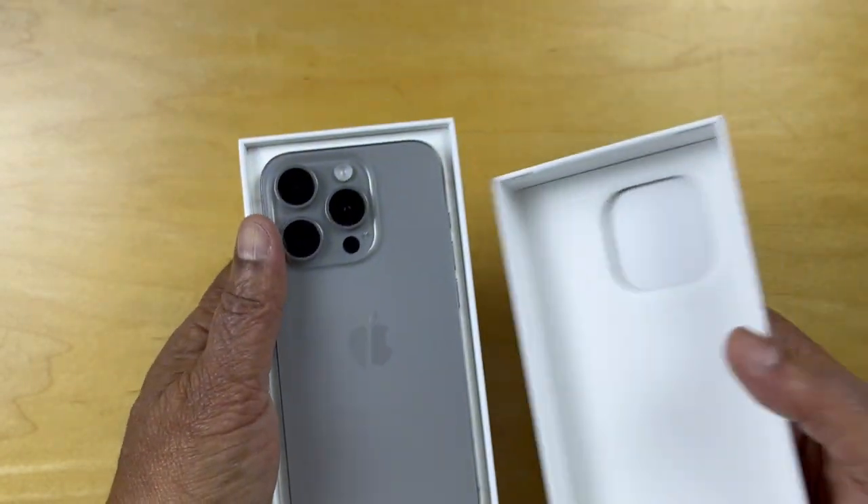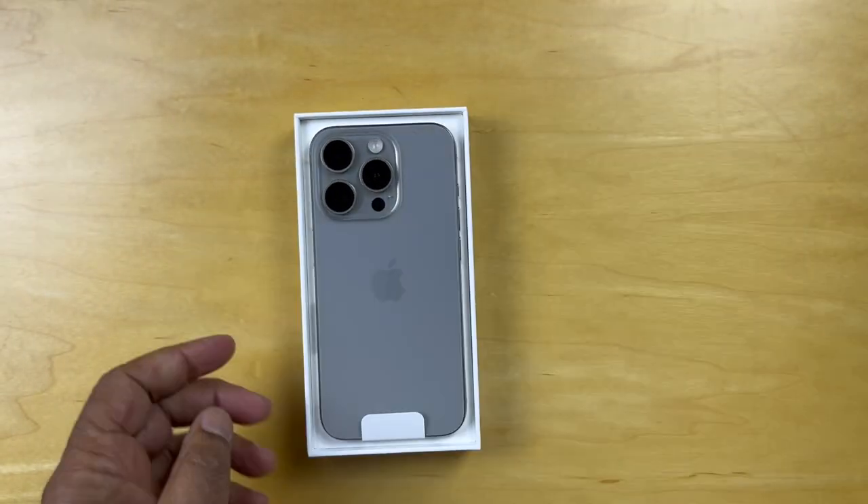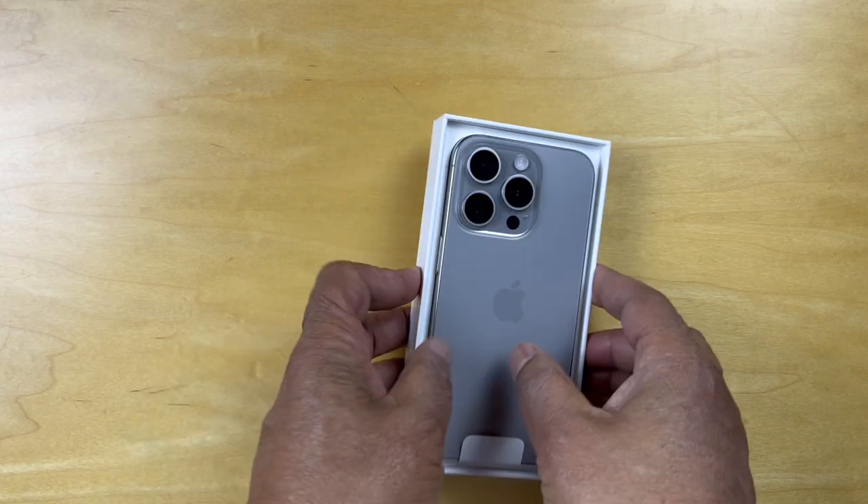Hello, today we're unboxing the iPhone 15 Pro 512 Gigabyte.